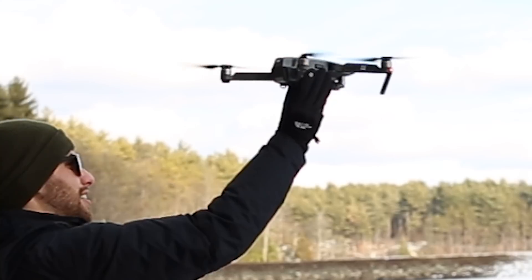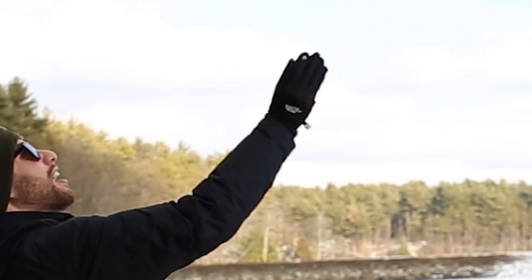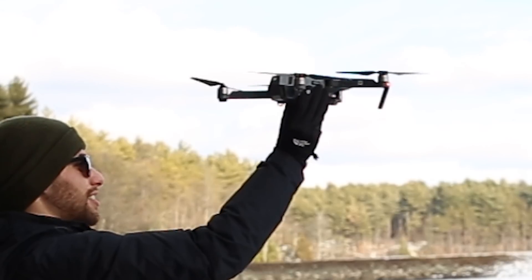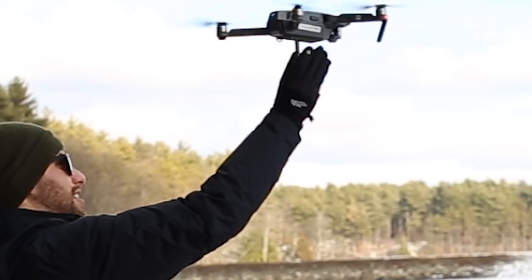The safest place to hold your drone is close to the main body, with your hand and arm directly underneath the Mavic. Keep the drone high and away from your body.